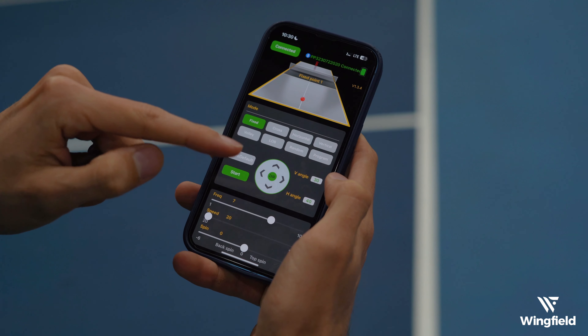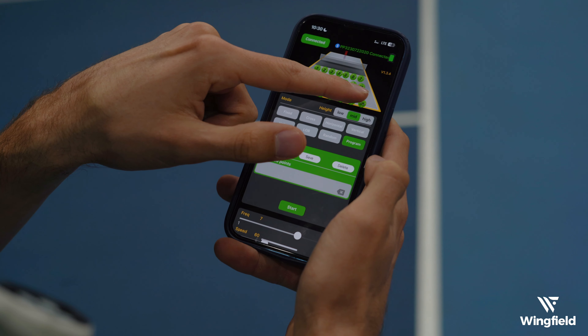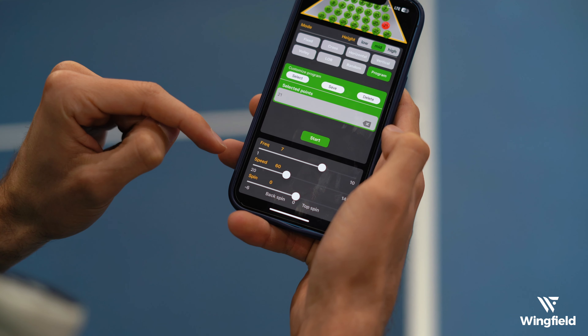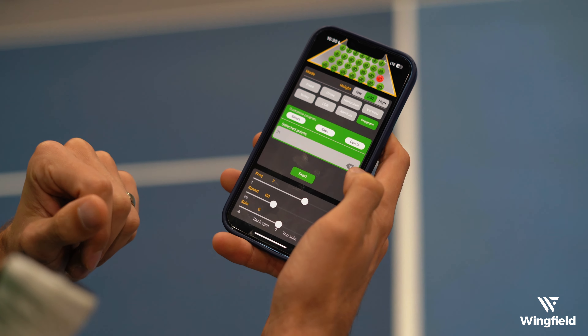What I'm going to do is select the program, and this lets you choose where you want the ball fed to. I'm going to select over on the right side, and then at the bottom you can select how often the ball is shot at you and adjust the speed and the spin of the ball. Just be aware that the first couple of shots are usually a little off, so it takes a second to get dialed in.